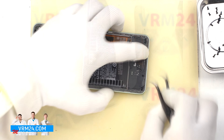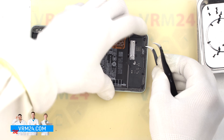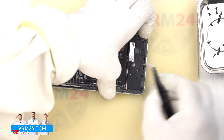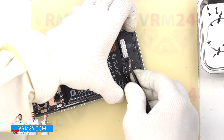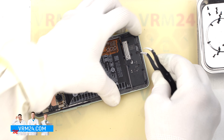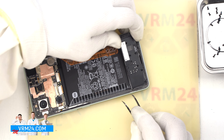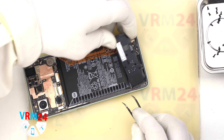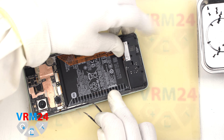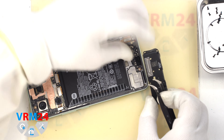After unscrewing the screws, we need to detach the cover that hides the subboard. This cover most likely comes with a speaker. As always, we need to find the right place where we can gently pry, so we pry and remove the cover. Inside the cover we have the loudspeaker.